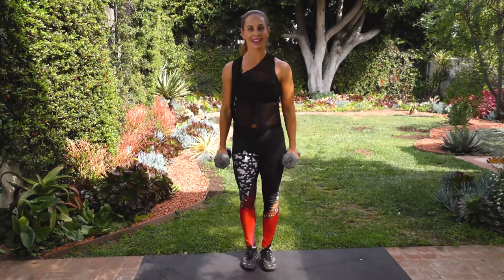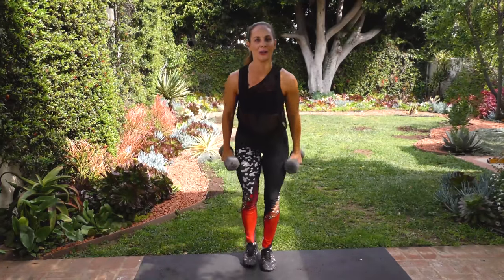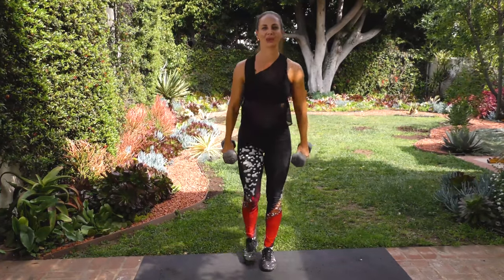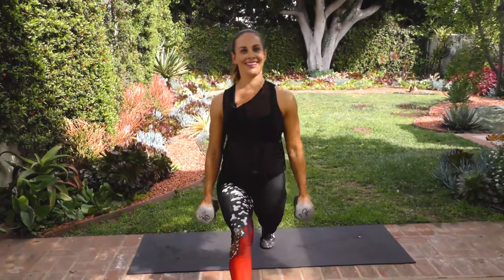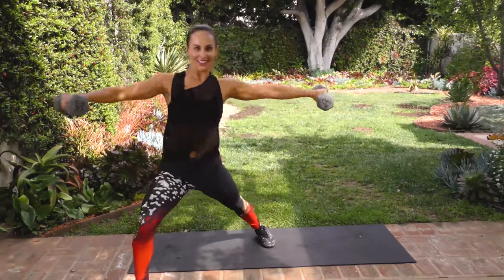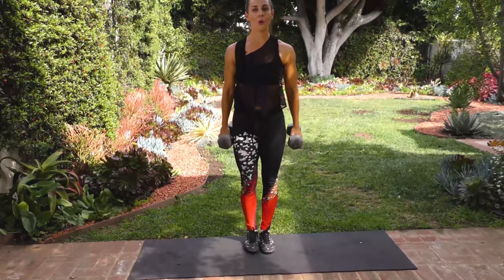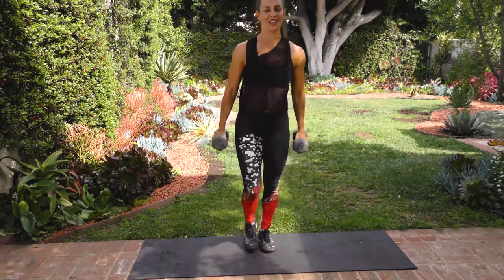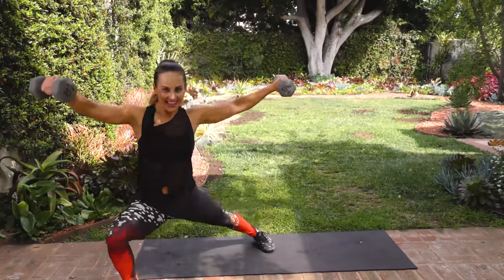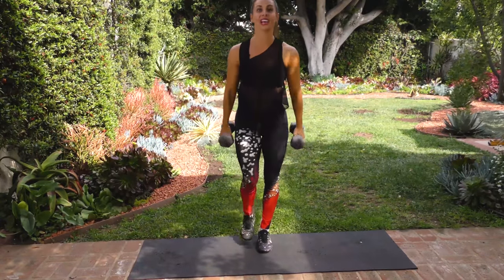Come back, diagonal, lateral raise — straight arms, it's tough with tens, no joke. We are burning fat. That's three. Two more reps, come on. Diagonal with the lateral — nice, almost there. Come on, and a front — four. Give me one more on this side. Hammer curl, front lunge, diagonal, lateral. And front, reverse — five.